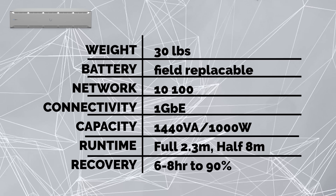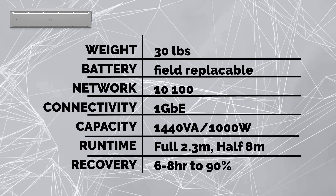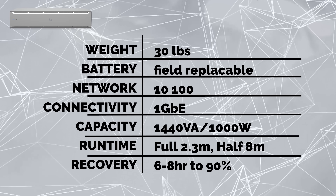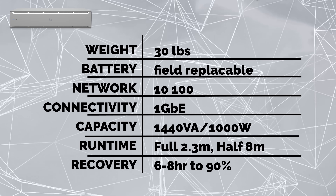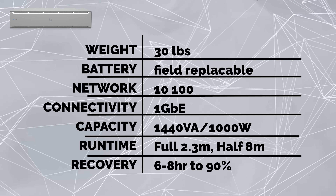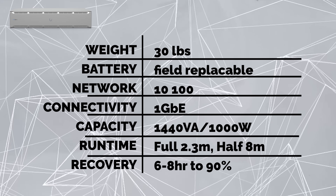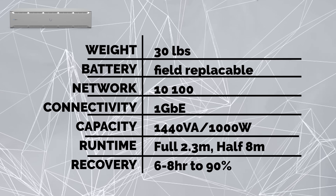Before we dive into the UPS tower review, I want to quickly go over some technical specs of the UPS 2U. It weighs 30 pounds. It comes with a field replaceable battery — that is awesome. It has a 10/100 network connection for management, and two gigabit ethernet ports in and out for surge protection. It's a 1.44 kVA, 1,000 watt capacity. Its runtime at full load is 2.3 minutes, and at half load it's eight minutes.